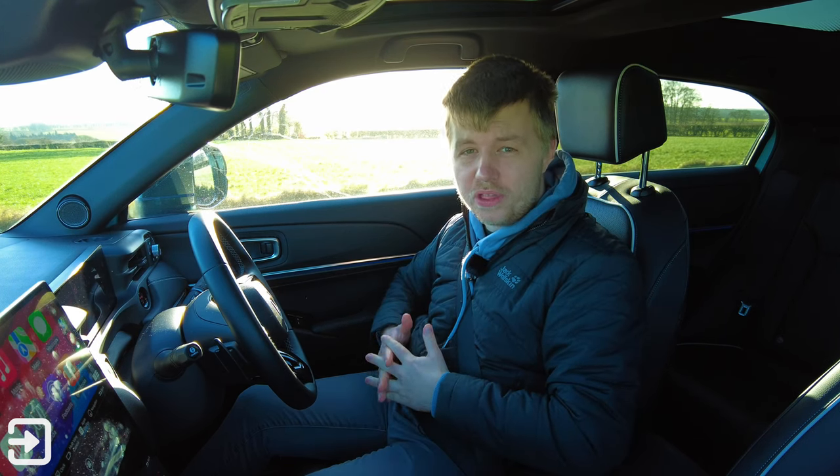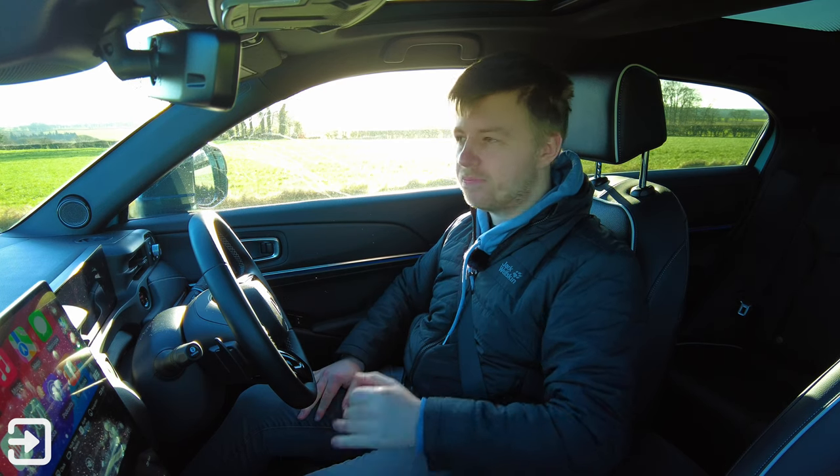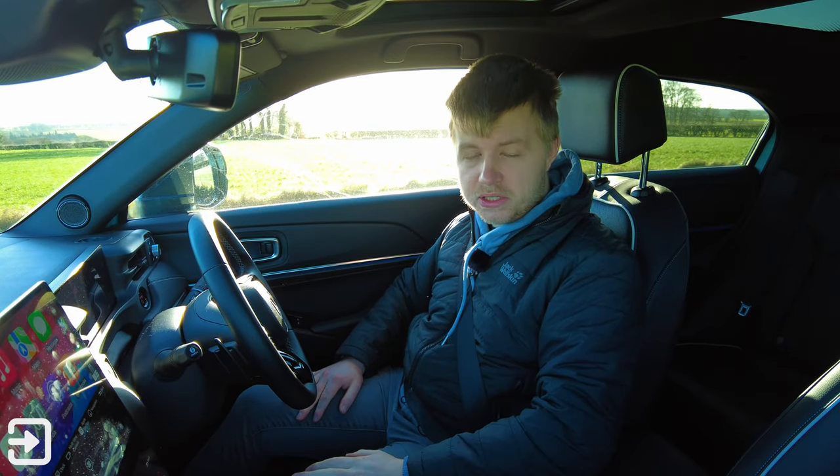That's going to do it for this video looking at the Honda e:NY1, the company's first electric SUV. If you like this sort of video, don't forget to hit like and subscribe for more car reviews. My name's Alex — see you again next time.